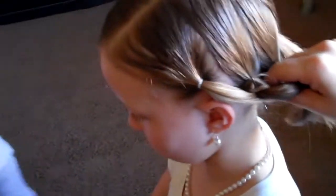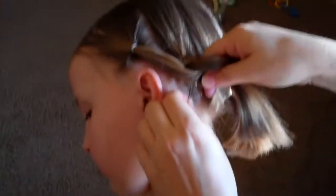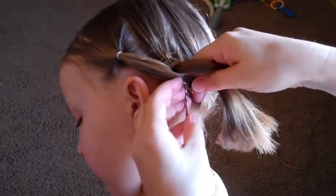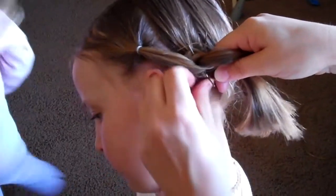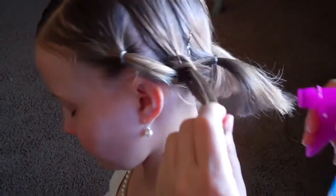You might have to do it a couple of times to get it just right. Then you'll just secure this hair with the bobby pin also — that hair that's hanging out the back right there. And then you'll just keep doing that as you go back.